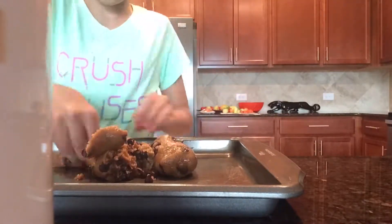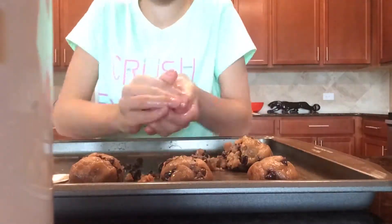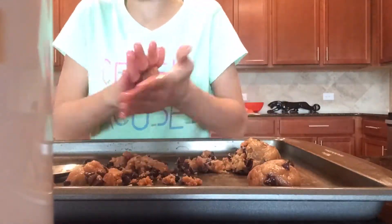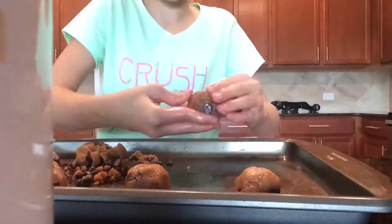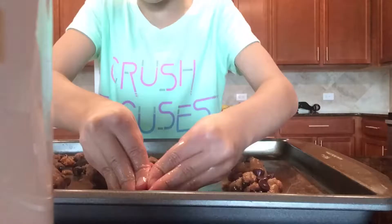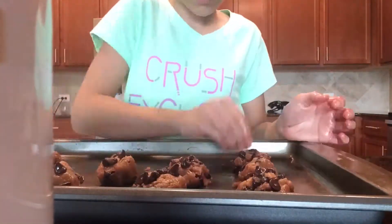Alright, so here I'm just rolling the cookies into little balls for them to be baked in the oven. This took longer than I expected — I don't know why — but yeah, it just took longer than I expected. That's pretty much everything I did to the cookies in this time lapse, and you're now on to the next clip.